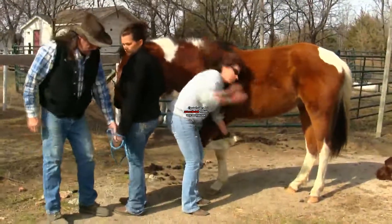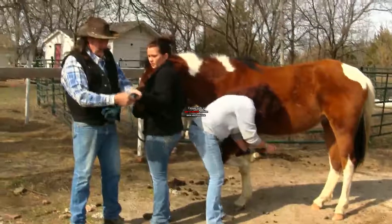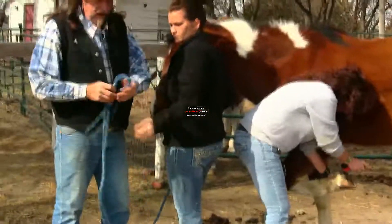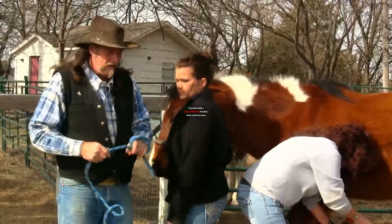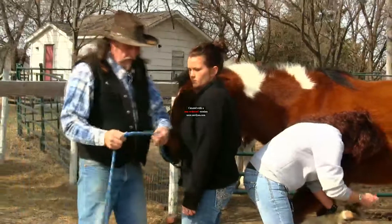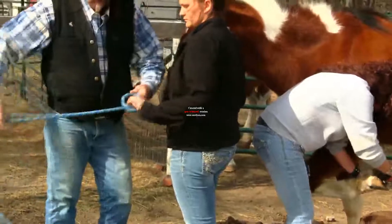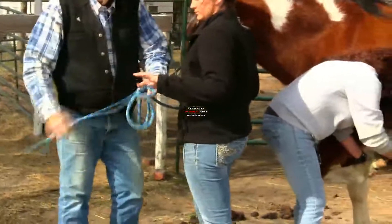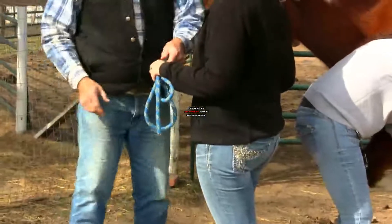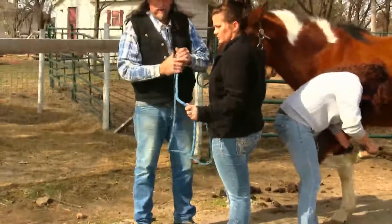We have a couple issues right now. If you look in her hand — go ahead and hold it tight — look what she's done to the lead rope. She actually has it looped through her hands. If this horse was to get away, what would happen is this rope would just be bound around her hands and this poor girl would be dragged. What you want to do is hold the lead rope close to the snap, take the extra lead rope, and coil it back and forth like this. If the horse was to pull, it might give her a rope burn, but it's not going to hook her hands.